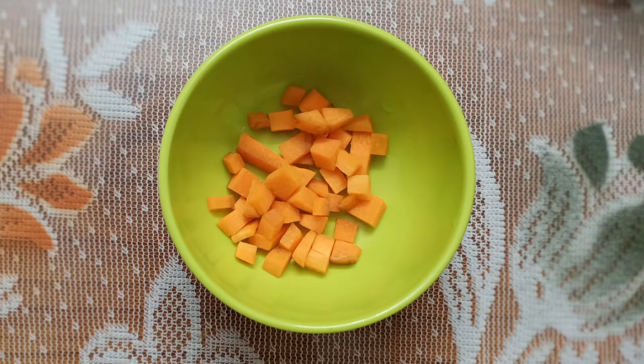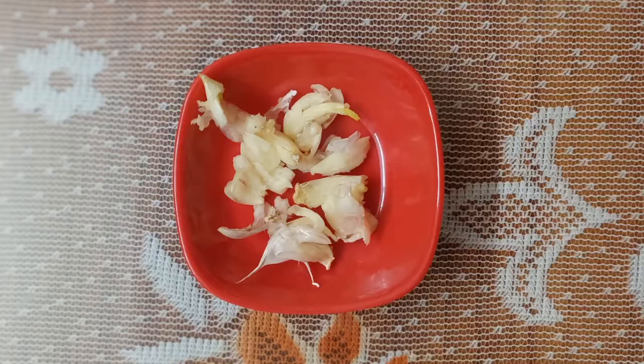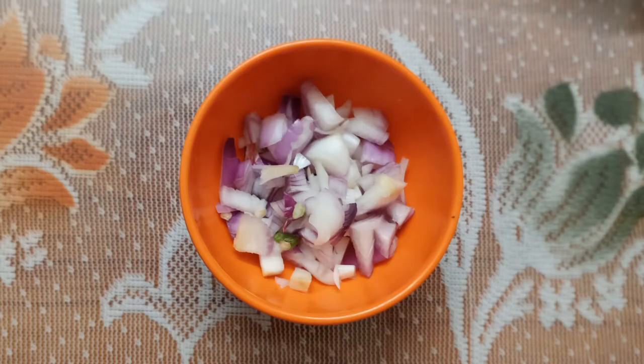Carrot, Siri Thalapu, 4 apple, 1 medium size vengayam (onion).